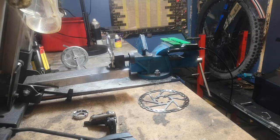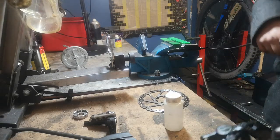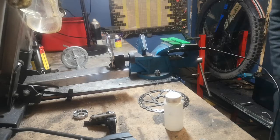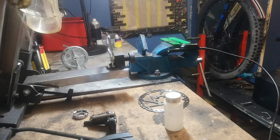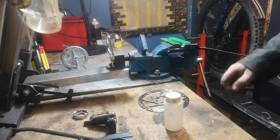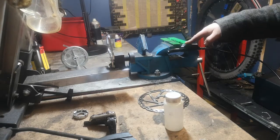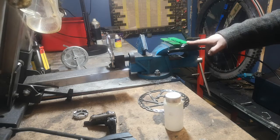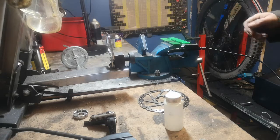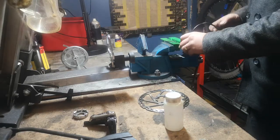Today we're going to have a go at making a bleed kit, if you haven't got one, because a lot of people don't have bleed kits. We're going to make a bleed kit for a brake just with bits and bobs. We've got a Tech Trial brake here and we're going to bleed that with some mineral oil — same as I showed you before bleeding with LHM mineral oil.